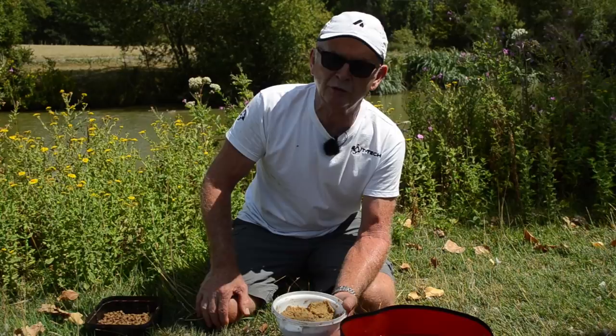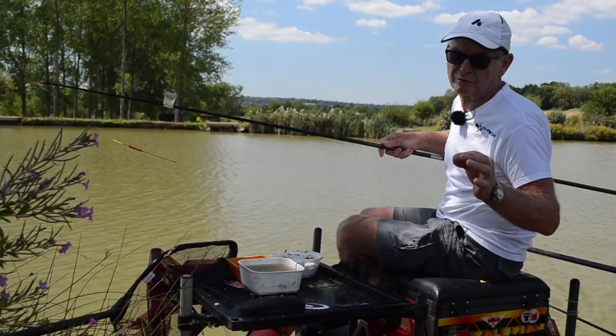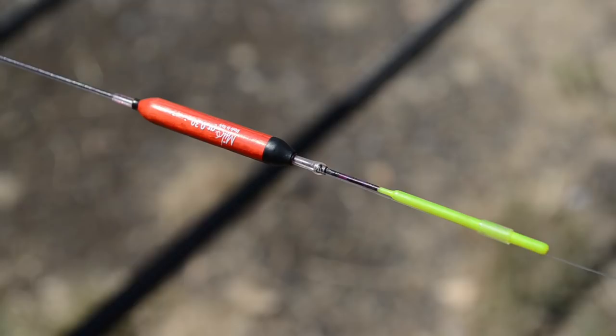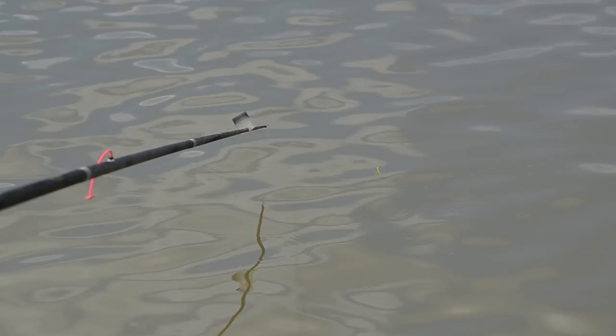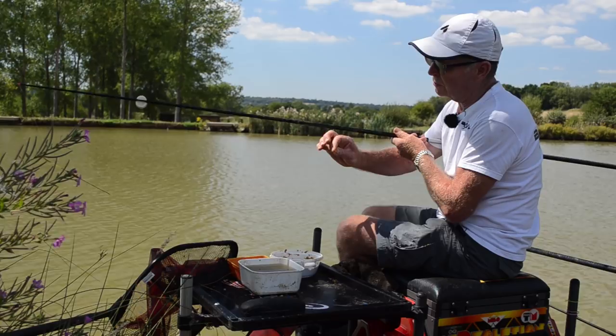This is the rig I'm using today — not particularly big. The water is very shallow at the moment because we've had so much of a drought going on, but I like to fish with shot down the line as you can see. I've got four number nines on this one just to keep it stable, and I like it to cock the float virtually to the top of the body so that there's very little resistance pulling on the pace, otherwise the hook will be pulled out of the paste by the buoyancy of the float. I've got a size 12 hook on today and I'm fishing 019 mainline.